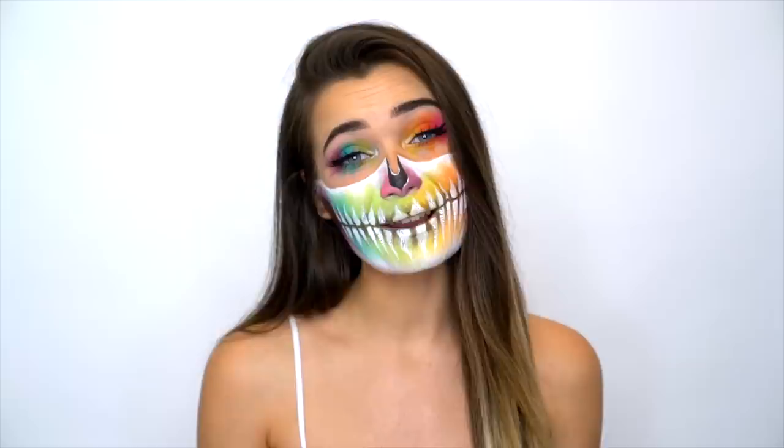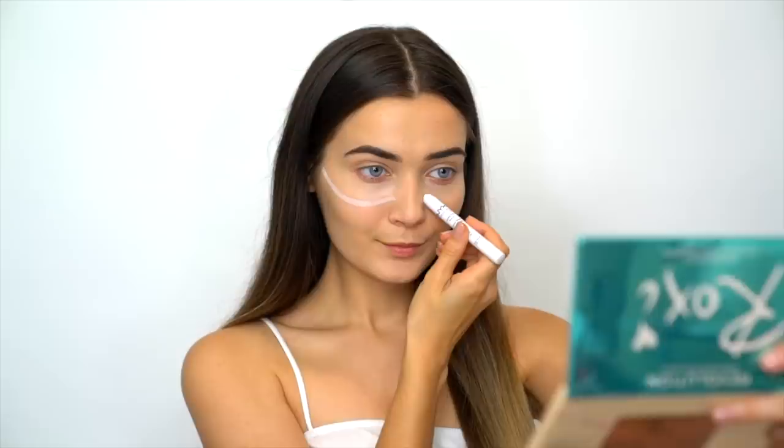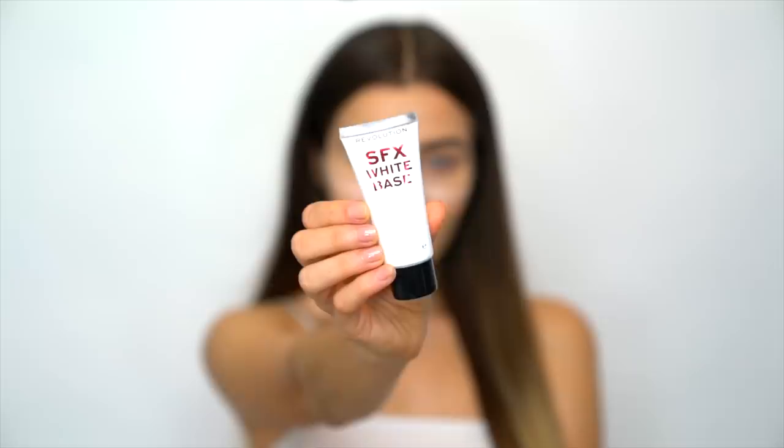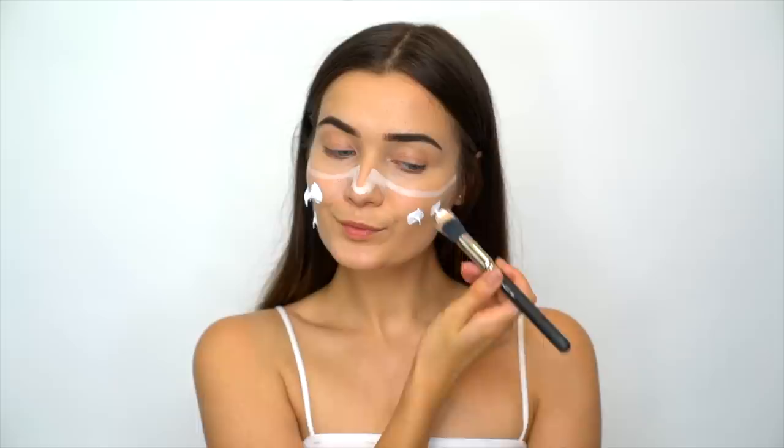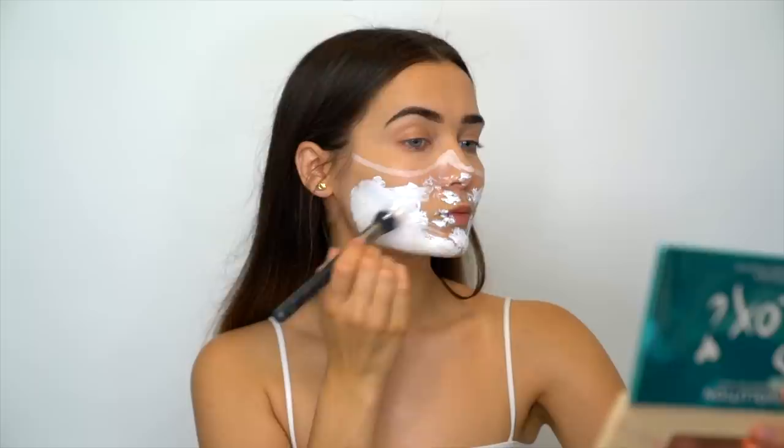To start off this look, I'm using my NYX White Jumbo Pencil to basically outline the layout of my skull. I'm creating two angled lines down my cheeks and also on my nose. Then I'm taking the SFX White Base from Revolution on a foundation brush and applying it on the lower part of my face where the skull is going to sit. This white base is really good because you don't have to mix it with water like most paints, and it does come out pretty opaque.